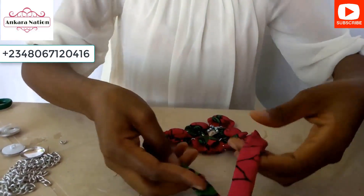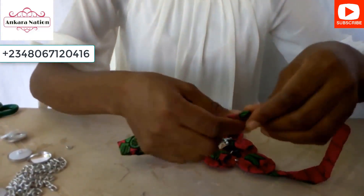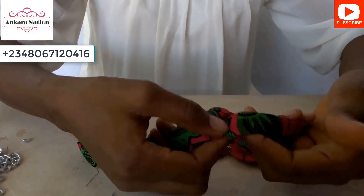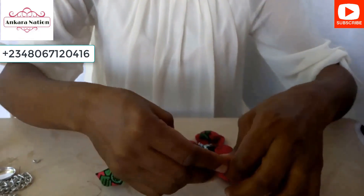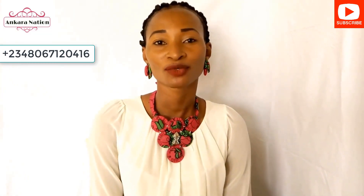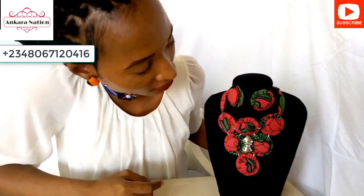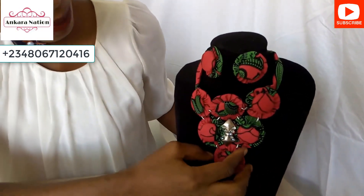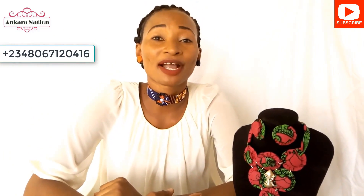You can decide to tie it on your neck like this, or you can add a chain hook or a fastener. Whichever you decide to use, that is what you will use. This is how it looks like — the finished work of our Ankara neck bracelets with yo-yo flowers. If this is your first time seeing my video, please subscribe to my YouTube channel — Ankara Nation. Thank you.